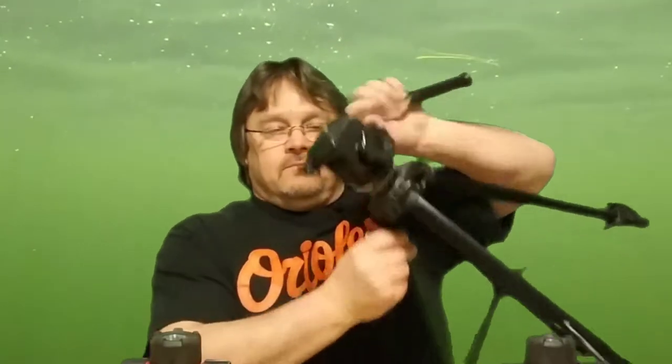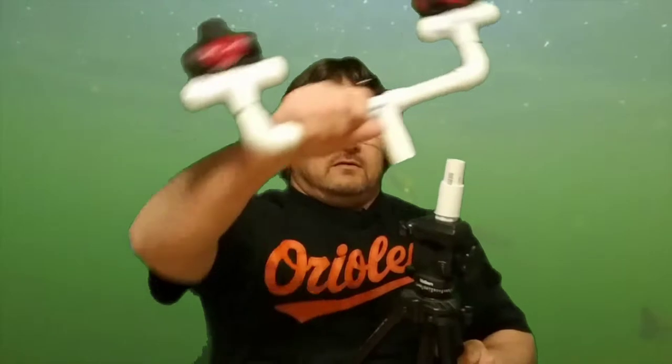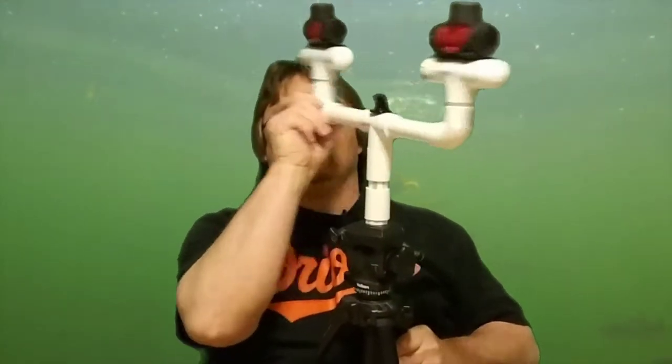All these are three-quarter inch stuff. Now this piece hooks to my tripod — you just got the screw that I self-tapped, just like that — and that slides on like this. You can also turn it that way, so you've got all kinds of movements you can use.